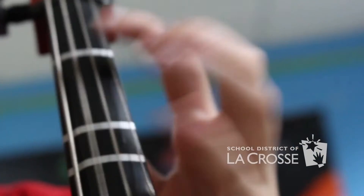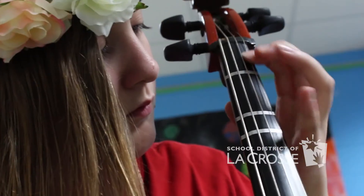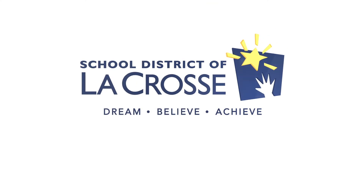I never knew about the Landfill Harmonic before and I thought it was really inspirational — reusing and turning it into music. I feel tingly inside when I play my instruments. It's just a cool feeling to make music.